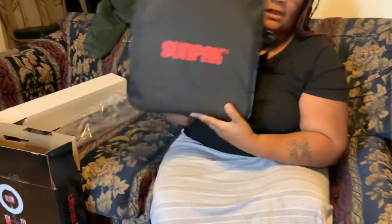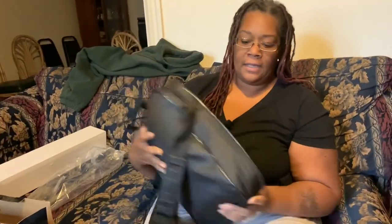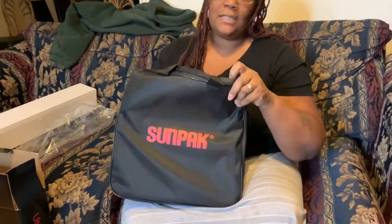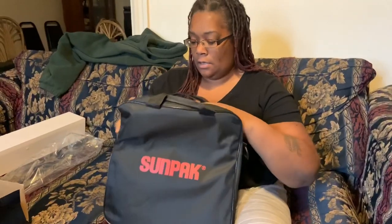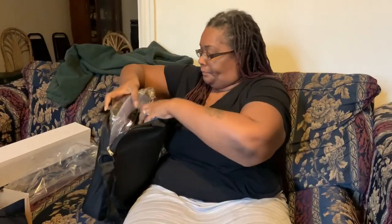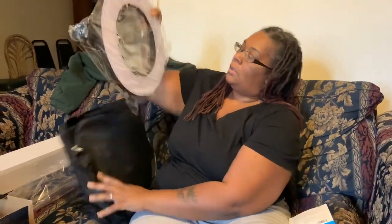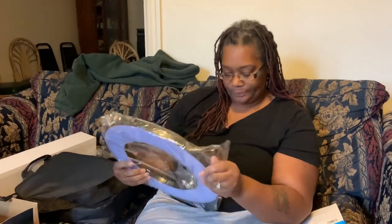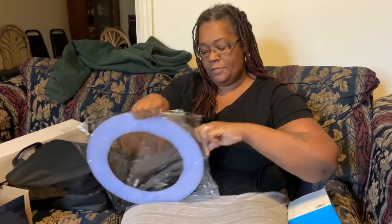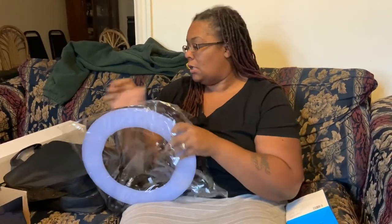It comes with this nice carry bag. Let's see what's inside. This is not sponsored, by the way — everything here was purchased. Here's the ring light. It just seems to be a nice quality. I've never had a ring light so I can't compare it to anything, but it's pretty strong. I guess this is the connector.